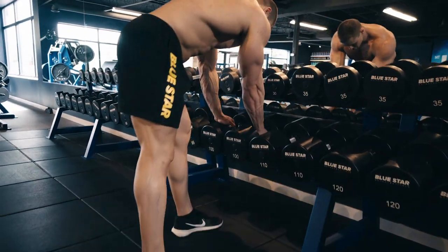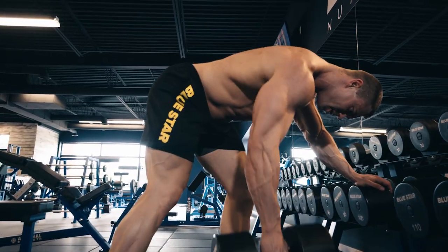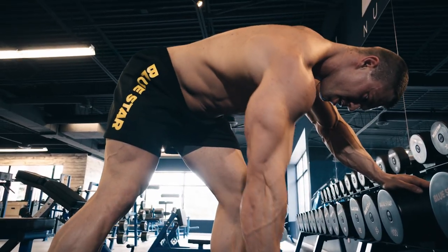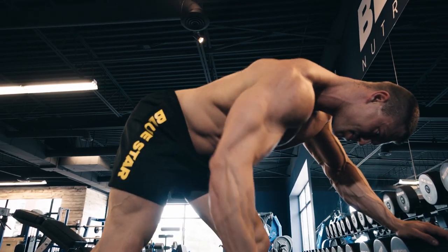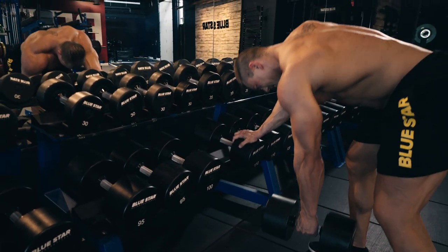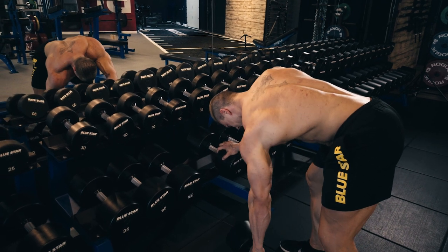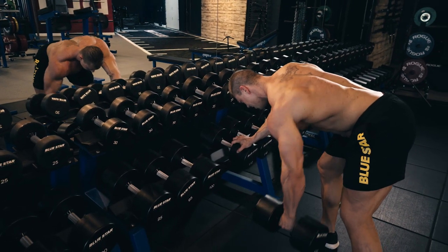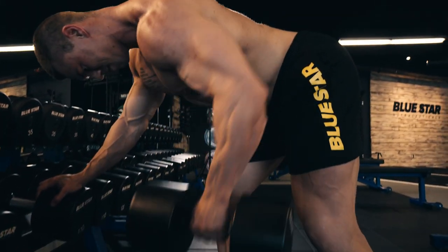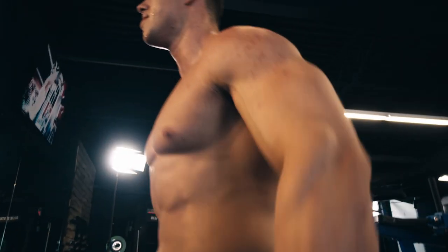Exercise five: one arm dumbbell rows. In order to ensure you're evenly developing your back on both sides, it's important to include unilateral exercises like one arm rows. Grab a dumbbell, keep your torso parallel with the floor, and pull with the elbow, squeezing your lats as you raise the dumbbell to just above your hip. This is supposed to work your lats, not your arms — use your arms as hooks and pull the weight up with your lats. Be explosive on the way up and lower the weight back down slow and controlled. Don't twist your body or swing the weight. Quality reps are growth reps.